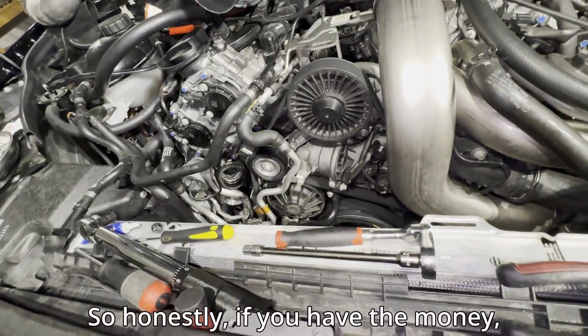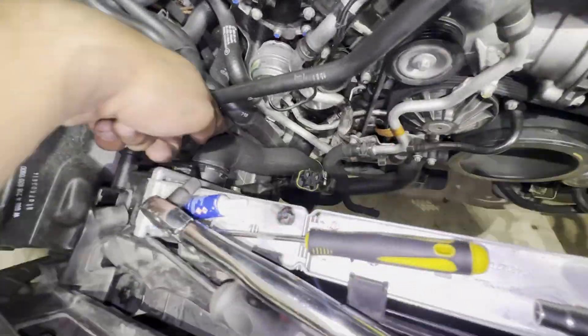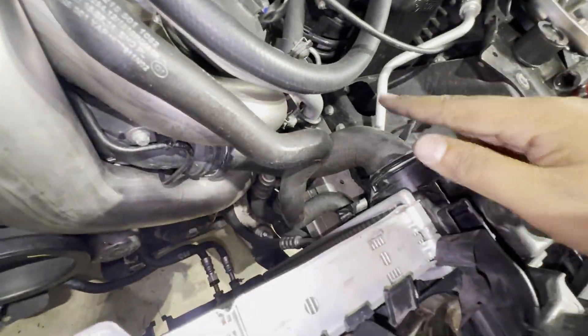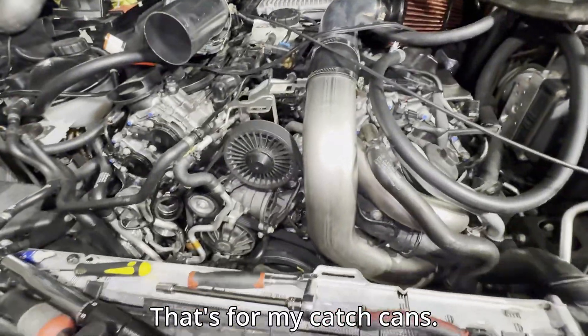If you have the money, buy this whole coolant line. I would buy this lower hose. These intercooler lines aren't as important — they don't do much. Check all your hoses and replace any that are cracked or hard.